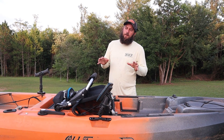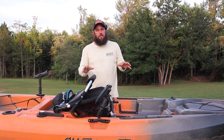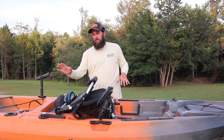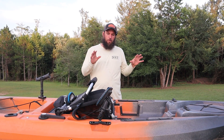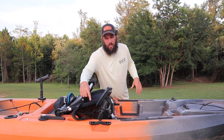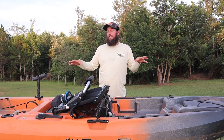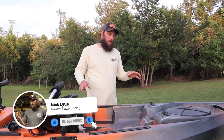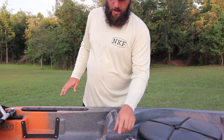I'm Nick. I get a ton of questions about how to install fish finders on kayaks, so I'm going to show you a super simple solution. All you need is a bag, your battery, your wires, and a transducer mount. We're going to put it on this handle — this is an Old Town kayak. I've done the same setup on multiple Hobies. No need to drill any holes, no need to do anything crazy — very simple.